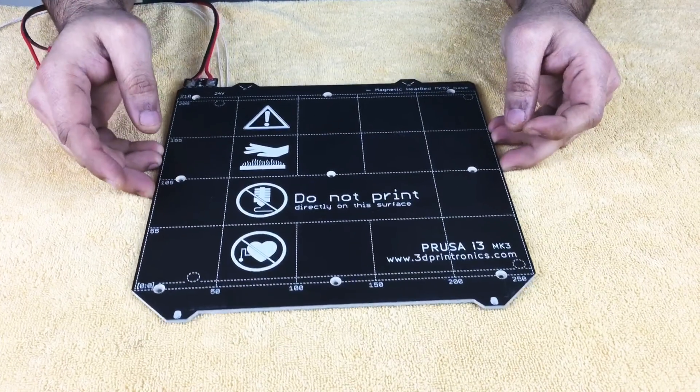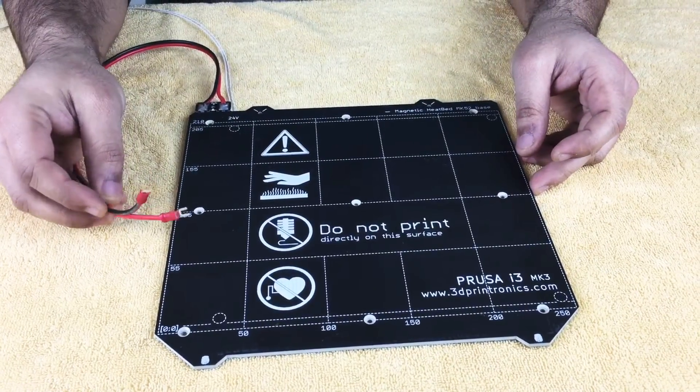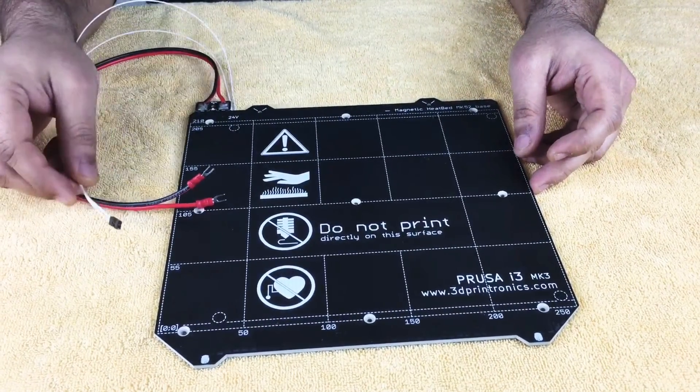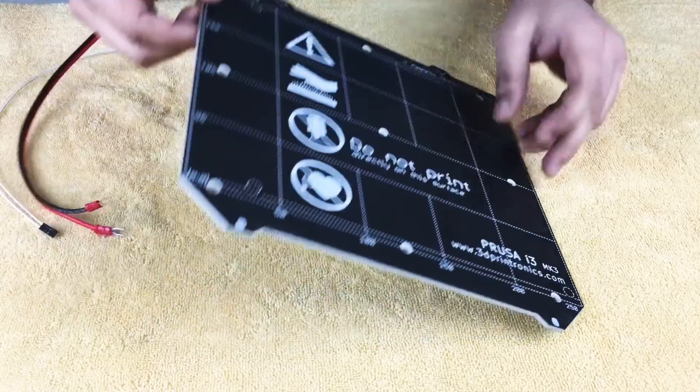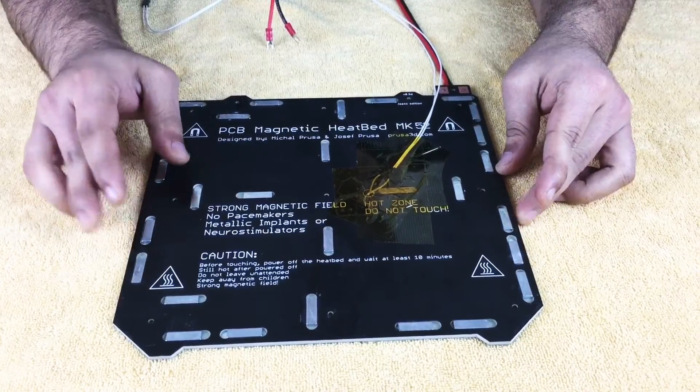These heated beds will come along with pre-soldered wires for power, along with the thermistor, and these will also have the magnets for holding the spring steel sheet on which the printing is done.